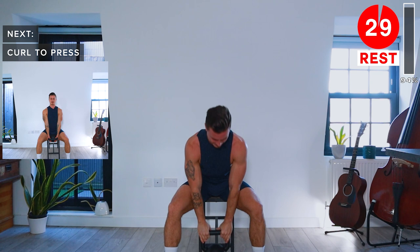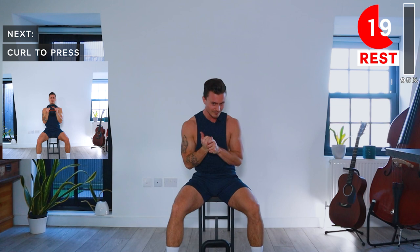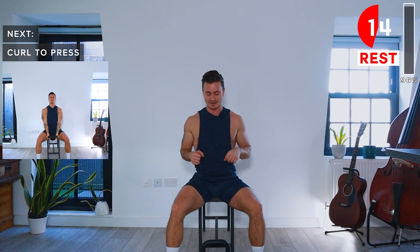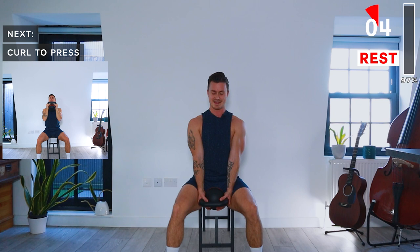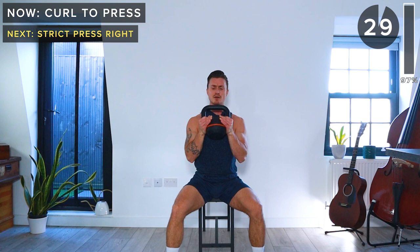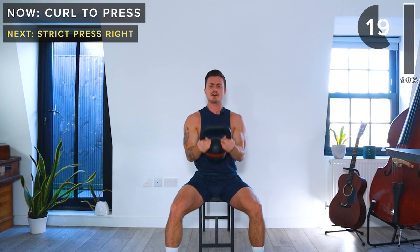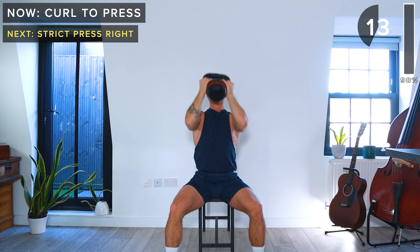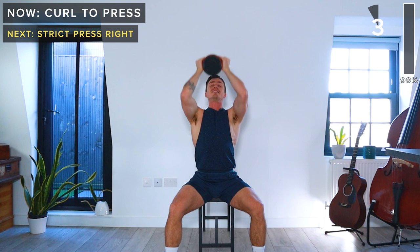We've got one more exercise and then we're done with this workout — about 15 seconds of rest. We'll finish up with curl to press. Stay with me. Core engaged, flex at the elbows, and then drive the kettlebell above the head. Nice and strong. Keep going — just got 15 more seconds and then we're done with this workout. 10 seconds — come on. Five more seconds, let's do one more rep. And slowly lower down that last bit. Slowly lower. And rest.